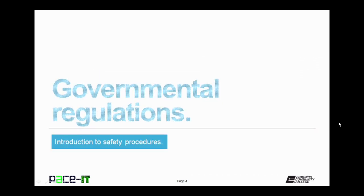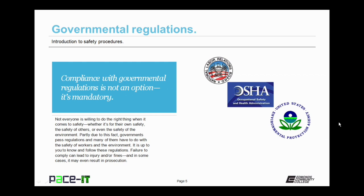We'll begin by talking about governmental regulations. First off, compliance with governmental regulations is not an option — it's mandatory. Not everyone is willing to do the right thing when it comes to safety, whether it is for their own safety, the safety of others, or even the safety of the environment. Because of this, a lot of governments pass regulations, many of which have to do with the safety of workers and the environment. It is up to you to know and follow these regulations.